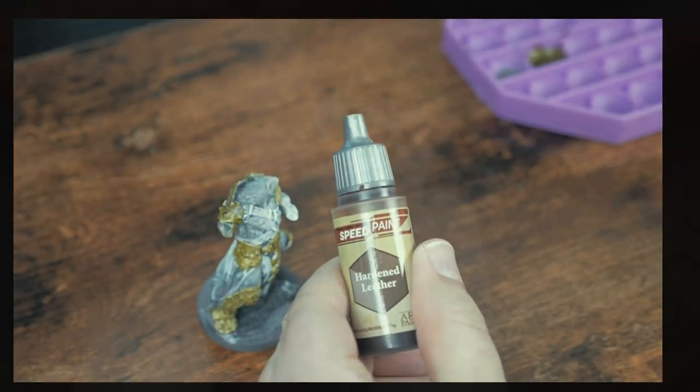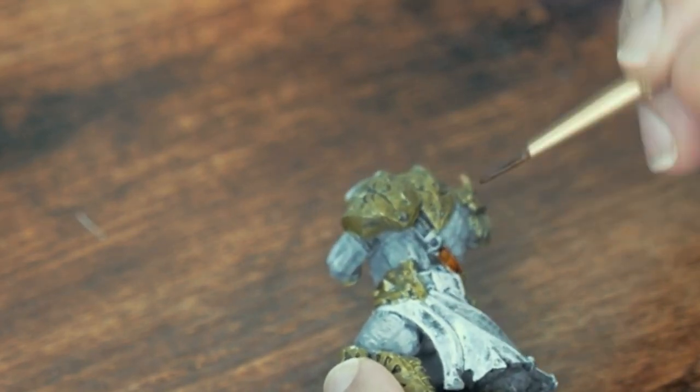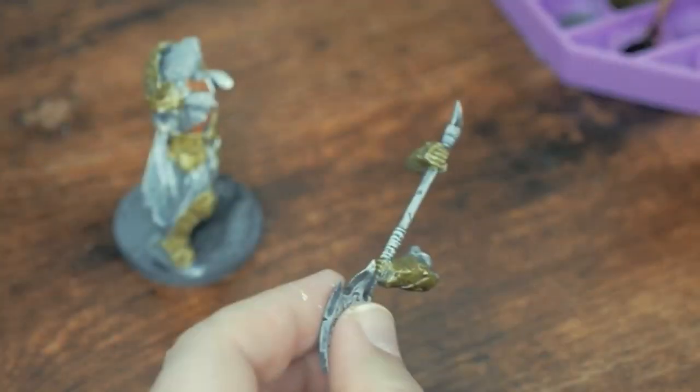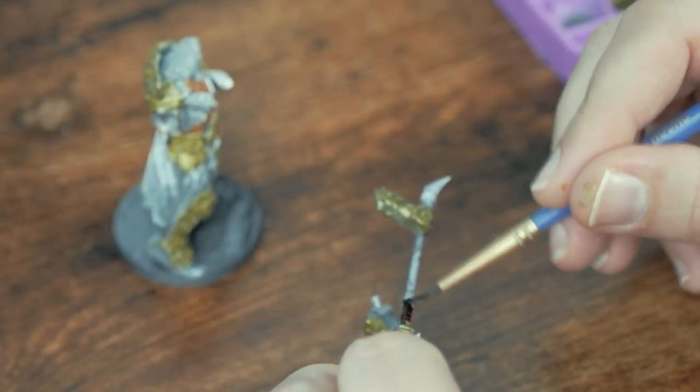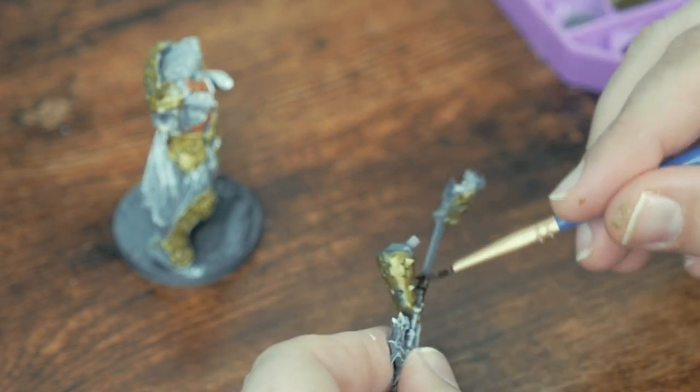Now on to my number one most used speedpaint color, Hardened Leather. And I'm not the only one in the speedpaint community that loves this one. It looks fairly bright going on wet, but as it dries it has the look of old cracked leather. It's a great color for fantasy minis, useful on things like belts and the grip on the Warbear's weapon.